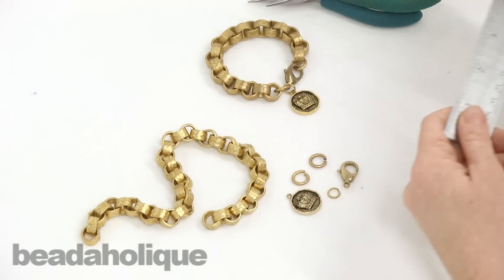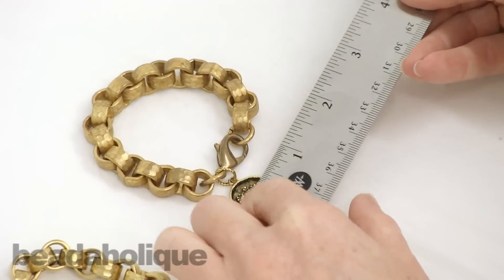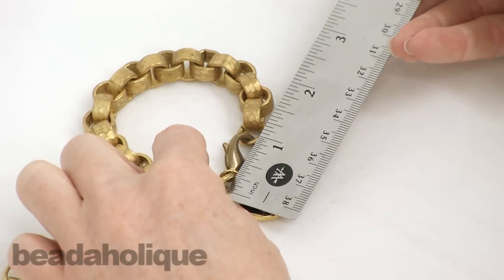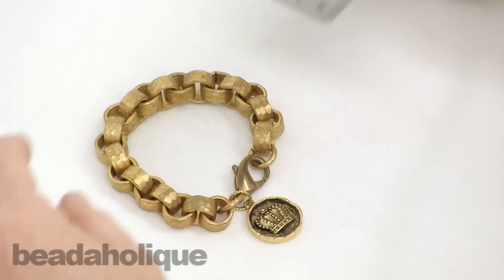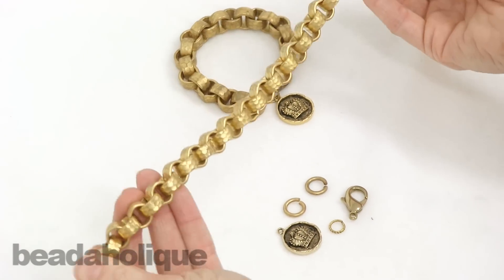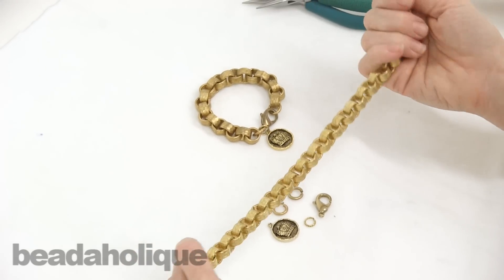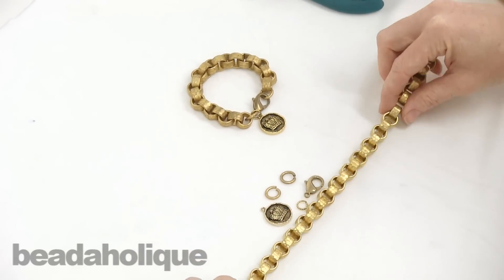First off, you're going to need to know how much chain to use. To figure that out, you need to know how much the clasp and the jump rings are going to add — it's going to add about an inch and a quarter. Keep that in mind when you're cutting your chain. You're going to buy the chain by the foot, and I love this chain. It just has a great hammered look to it. It's really substantial and quite weighty.